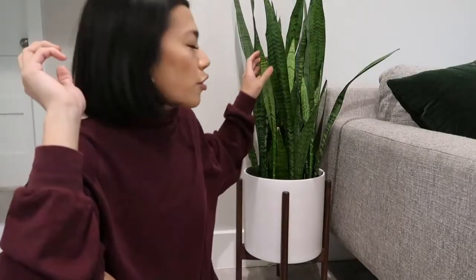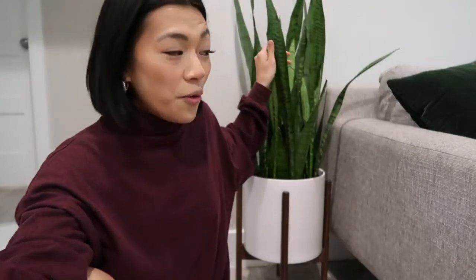One more thing I want to show you is this planter. I'm obsessed with incorporating plants into my home. Right when I got this in the mail, it came in this beautiful box — literally the cutest thing. I instantly knew whatever they sent me was going to be so cute.